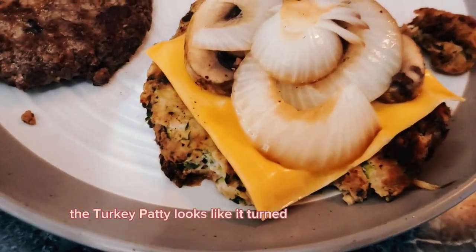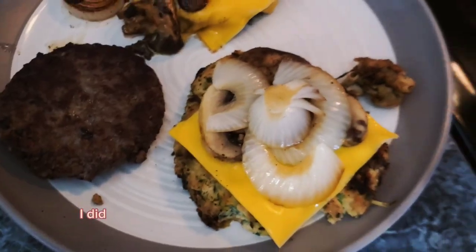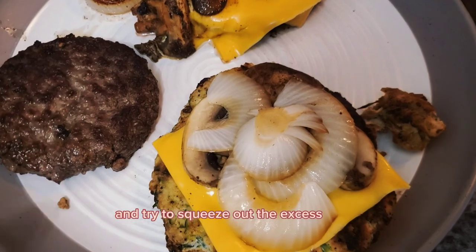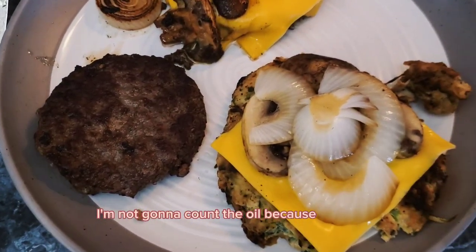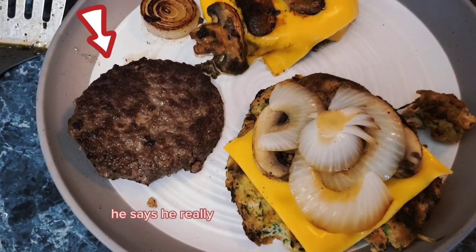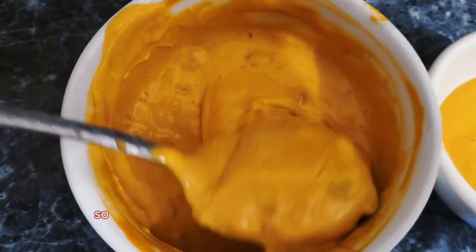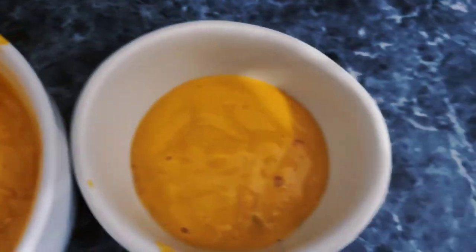The turkey patty looks like it turned out pretty good. That's my onions and mushrooms — I put them between paper towels to squeeze out the excess oil. I'm not going to count the oil. My son's hamburger patty is there too — he says he really likes my hamburgers because they're so delicious.